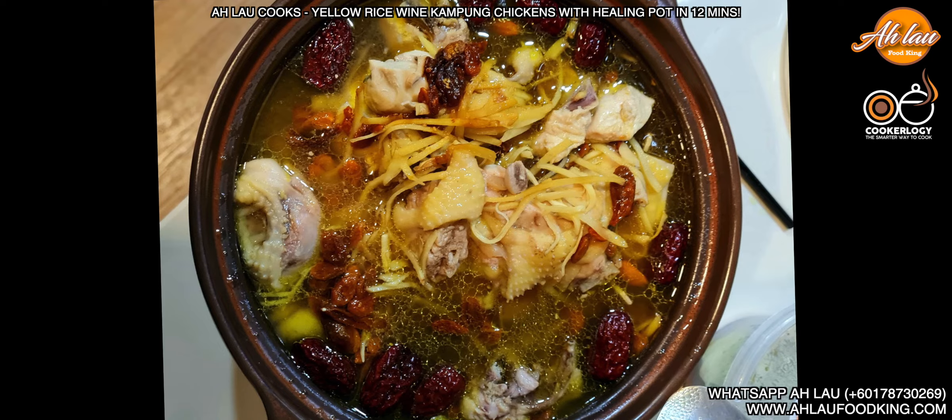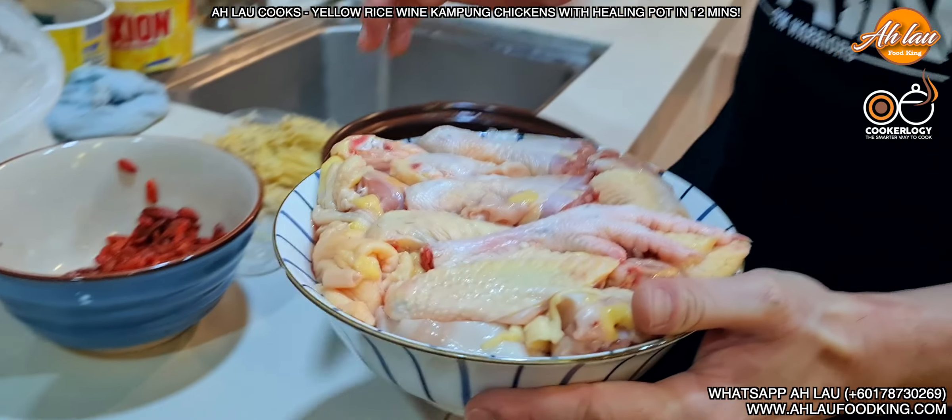Hi, my name is Dennis Lau. I'm calling from alaforalafriking.com. As you can see, all chicken but chopped with 32 pieces.